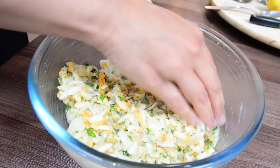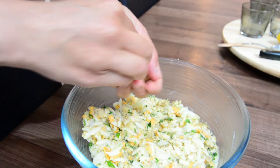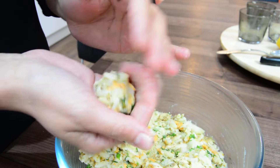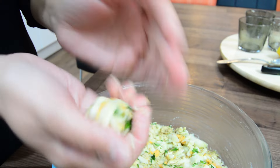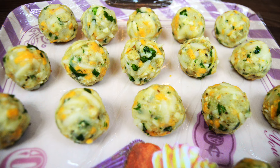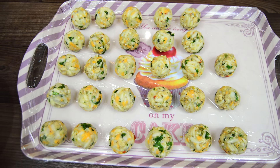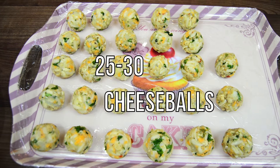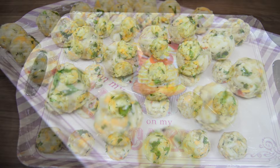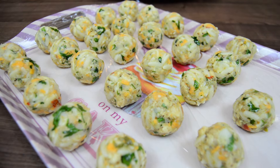Now we're ready to roll them up. I'm going to roll them into this size, but it doesn't really matter if you want them slightly bigger or slightly smaller — that's absolutely fine. Depending on what size you make them, you should get about 25 to 30 cheese balls. To help them hold their shape, I'm going to pop them in the fridge for about half an hour so they firm up.